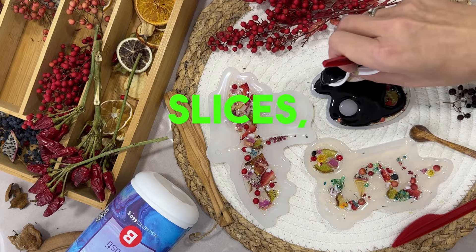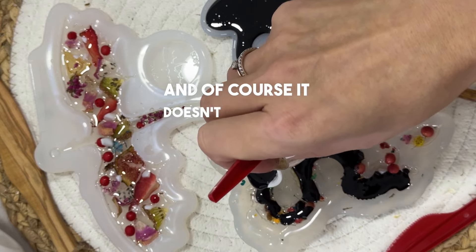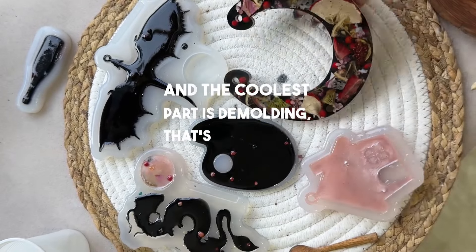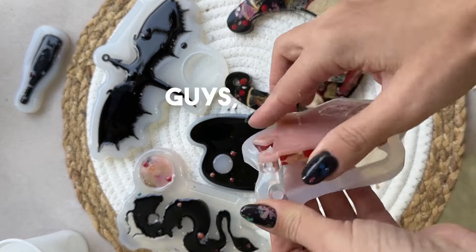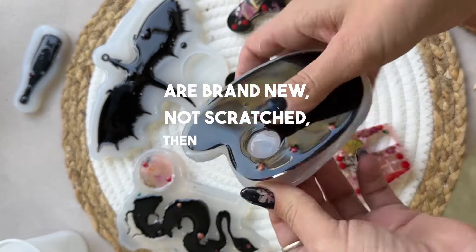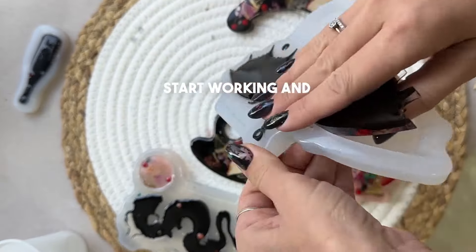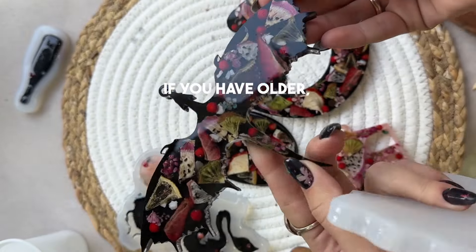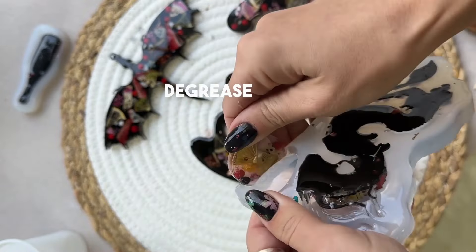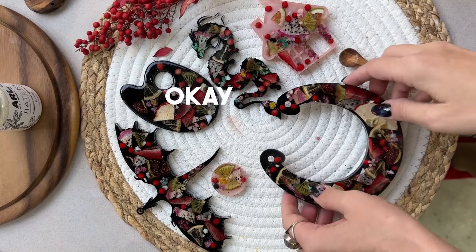Cut thin slices so there's no need to dump heaps onto it to cover it well. And of course, make sure it doesn't leak above the edges so you won't have to sand everything later. The coolest part is demolding — that's my favorite part of the job. If your molds are brand new and not scratched, then you don't need to make a finishing layer. You can immediately start filling the molds with glaze. If you have older working molds, then please get some sandpaper, sand them, degrease them, and cover them up before heading to the next step.